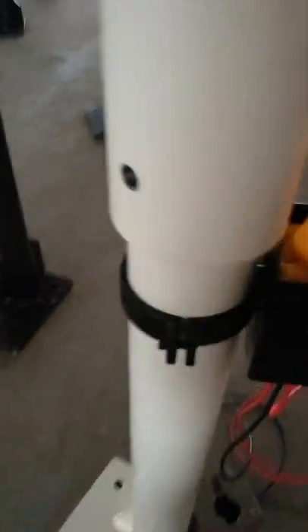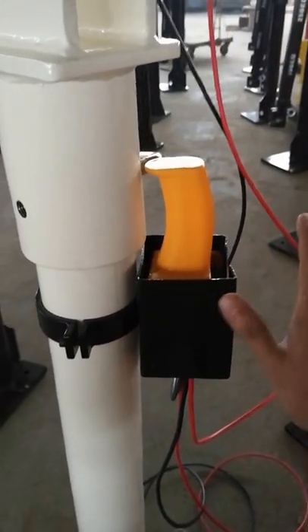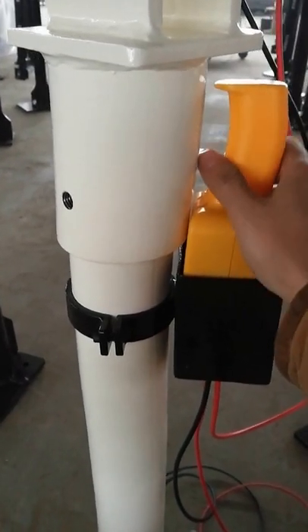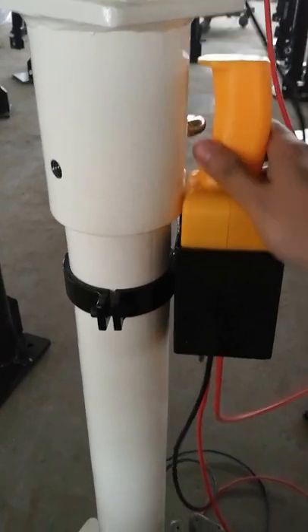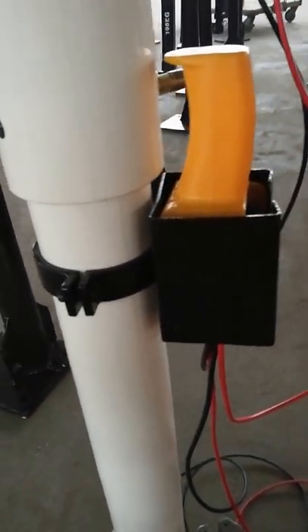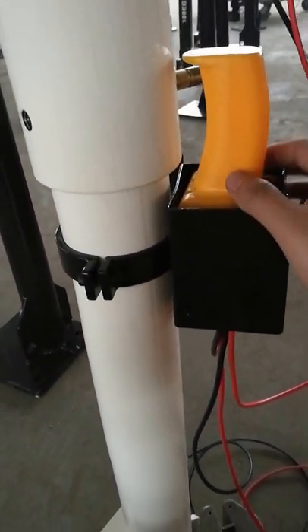Recently, we made this handle holder. It's a little accessory that makes it convenient to know where to put the handles.